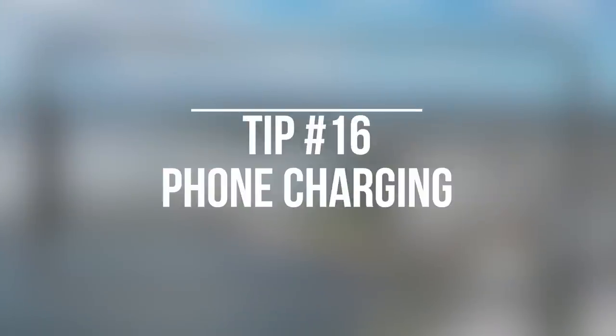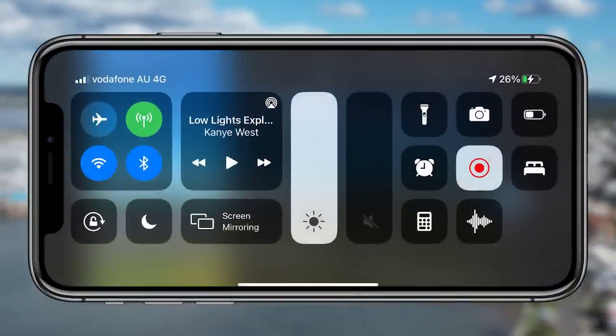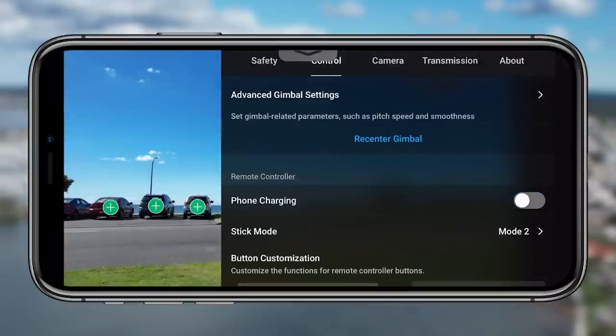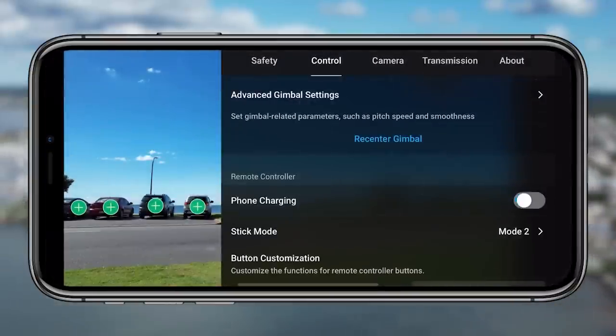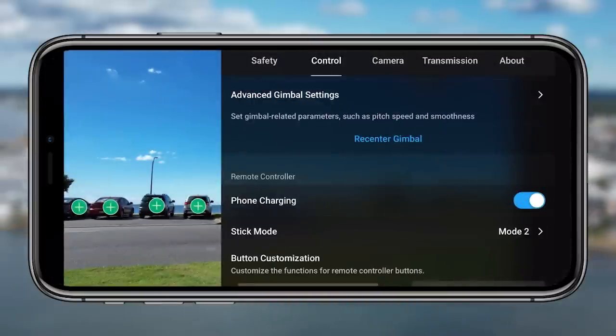Tip sixteen is the phone charging option. You tap that on and your phone starts charging. Super handy, especially when you're flying a drone for over an hour — it will just zap all that battery life. Being able to put some juice back into your phone is really valuable and I love having that setting turned on.